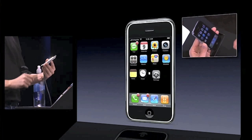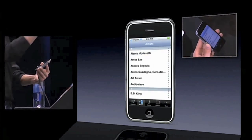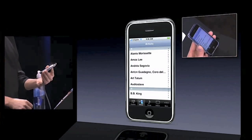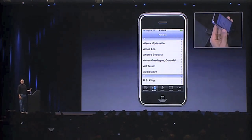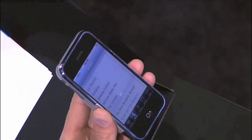Now here I am — you see five buttons across the bottom: playlists, artists, songs, videos, and more. I'm on artists right now. How do I scroll through my list of artists? I just take my finger and I scroll.